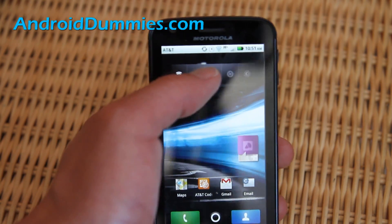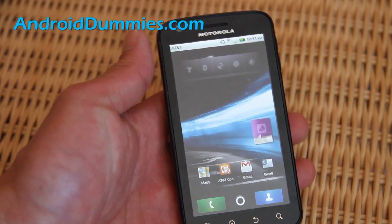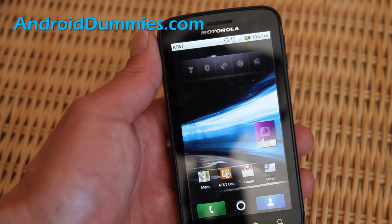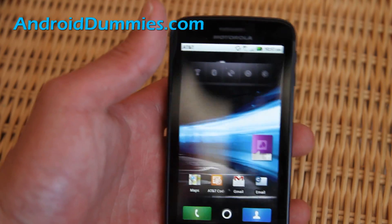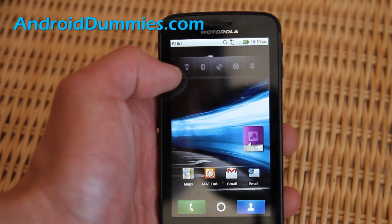You can also turn off everything and save even more battery that way. This is my setting when I go to sleep because there's no recharging AC outlet near where I'm sleeping, so I don't want to drain my battery by having it sync everything. I just turn everything off.